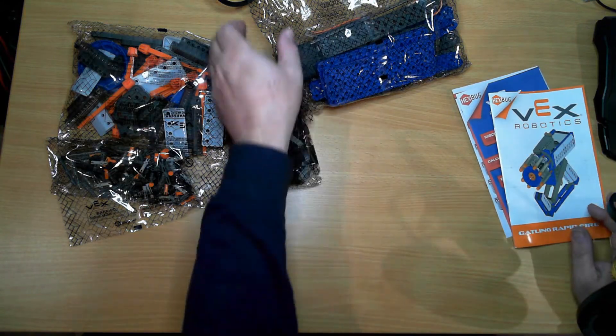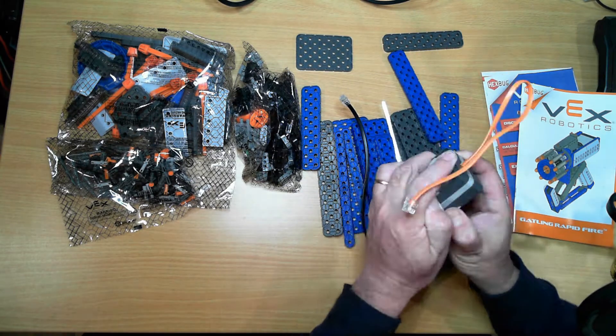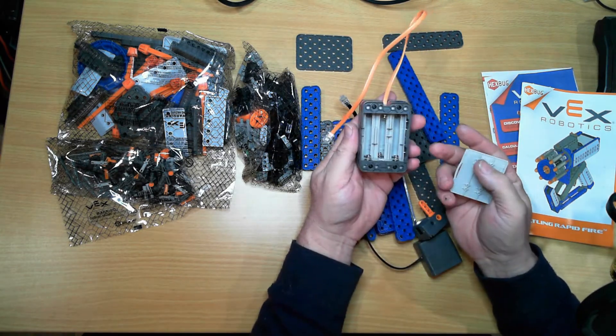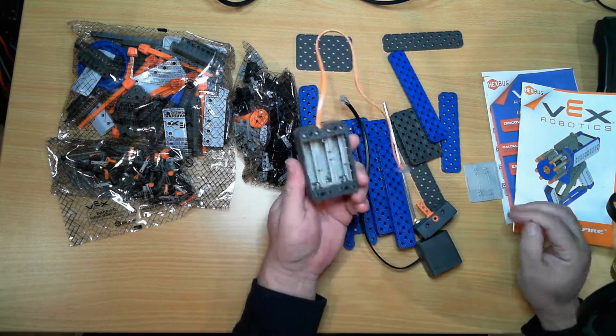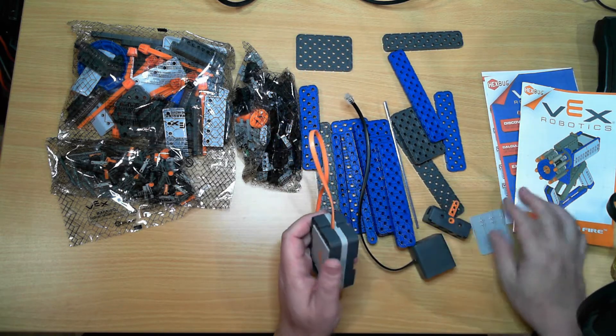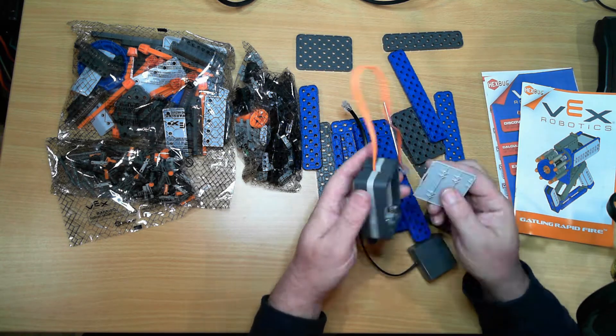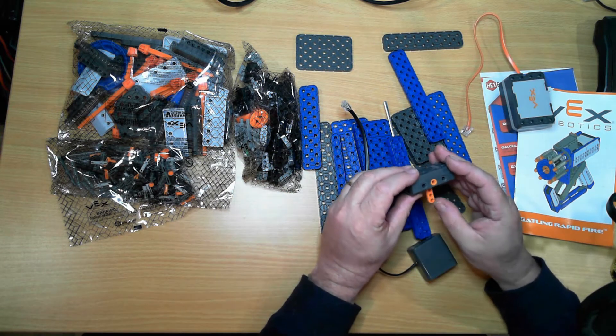Let's open up some of the packages and see what we get. There's a battery box — looks like it runs on nine volts, I'll have to get some batteries for it. Okay, and a two-position switch.